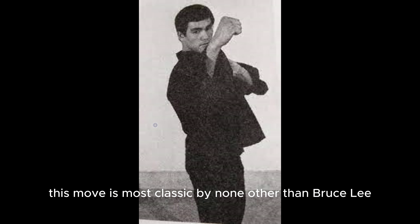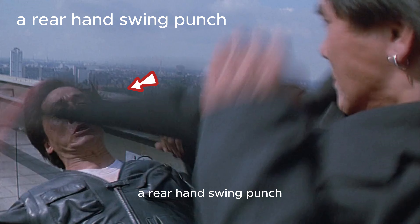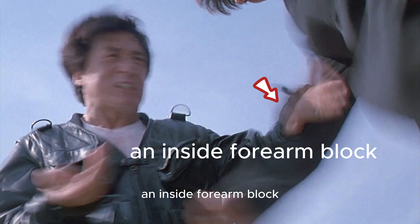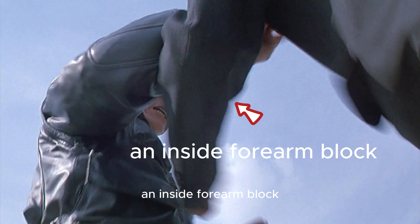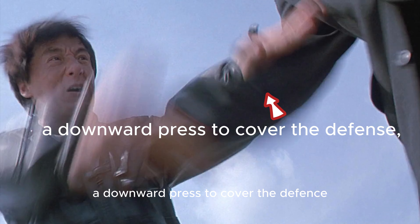A lead hand swing punch, a rear hand swing punch, a double hand cover defense, an inside forearm block, another inside forearm block, then a forearm push to break the block.